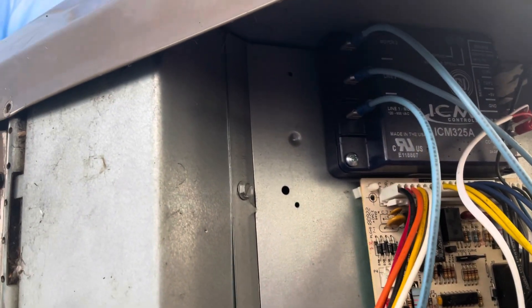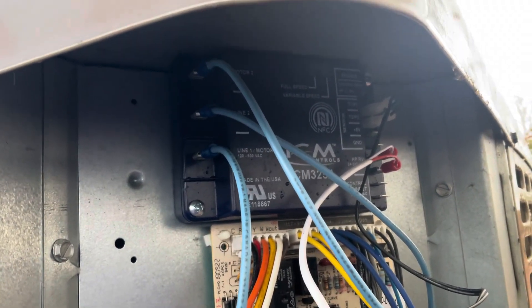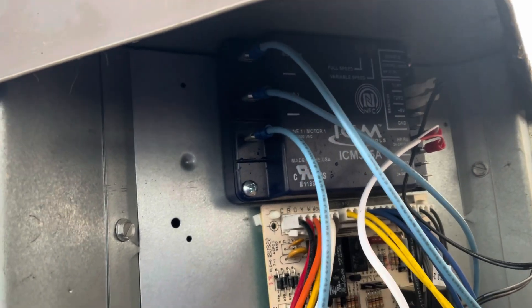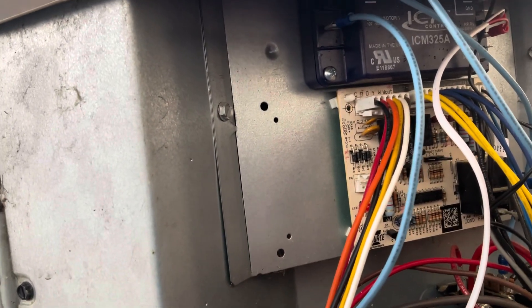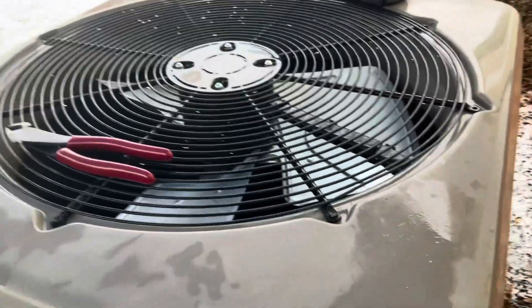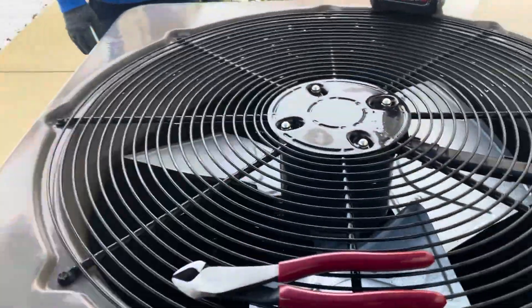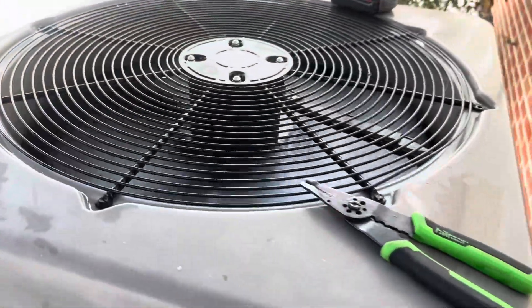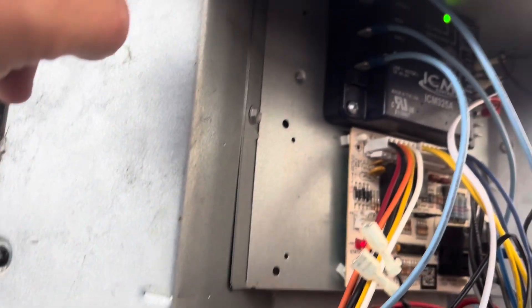We're about to turn this thing on. We're going to start in heating mode because it's very cold today. If everything is wired correctly, the condenser fan should come on at full speed in heating operation. You never need to adjust the outdoor condenser motor speed in heating mode because when you have a heat pump it's reversed — we're essentially working on the evaporator out here when it's in heating mode. Our heat pump is on and the fan is running at full speed.